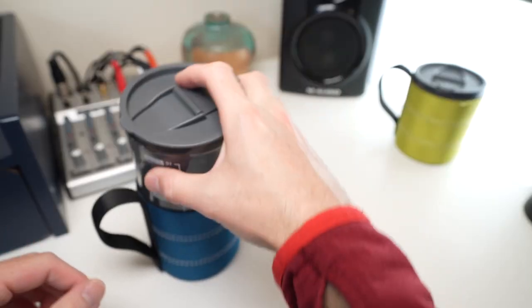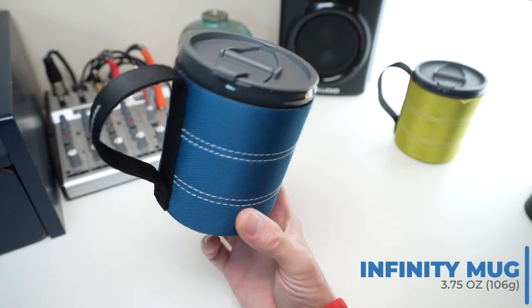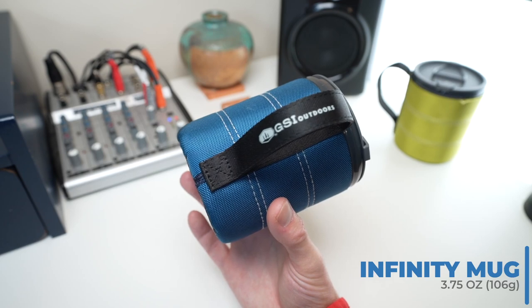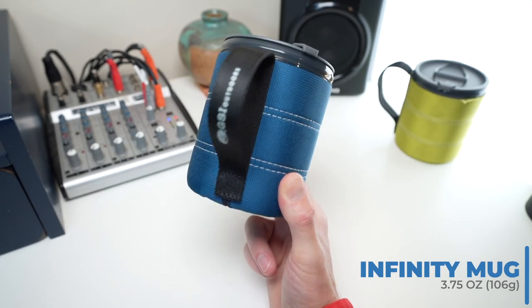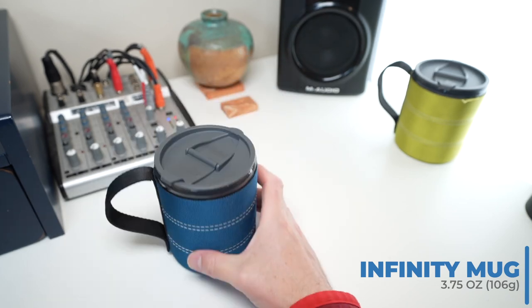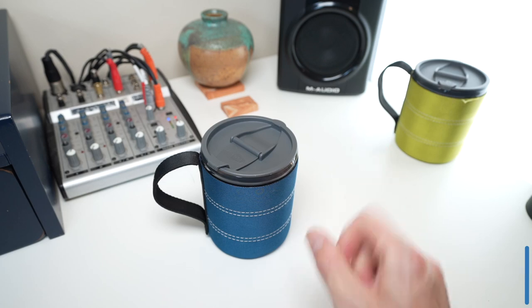This is important. The weight of the entire mug clocks in at 3.75 ounces. GSI advertises them as 3.5, but I weighed both of these and they are 3.75 ounces. For comparison, that is about the same weight as a standard 52-card deck.